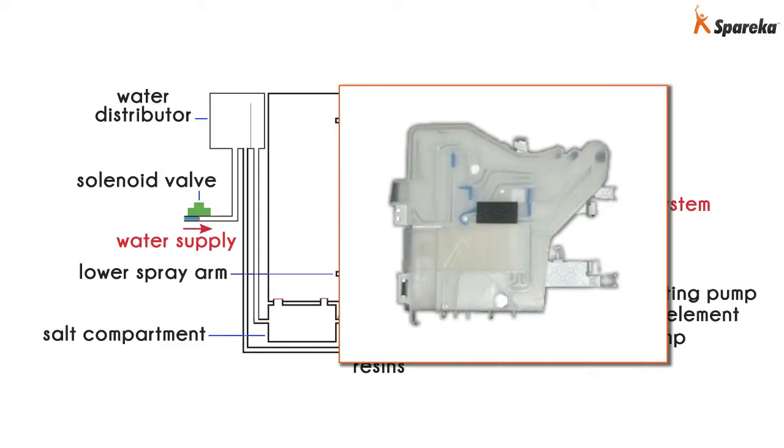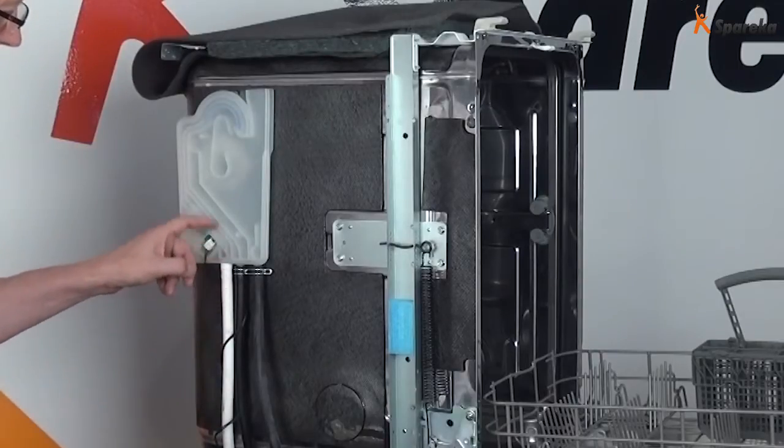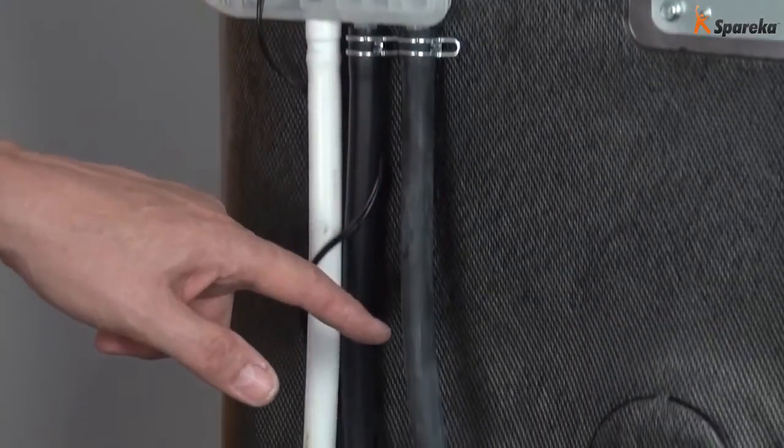Then it flows through the water distributor, which allows the water flow to be divided — to one side for washing and to the other for regenerating. The water then flows towards the salt compartment and the resins. Dishwasher salt regenerates the resins when they are saturated with calcium deposits. The resins have the ability to retain calcium for water softening before washing.